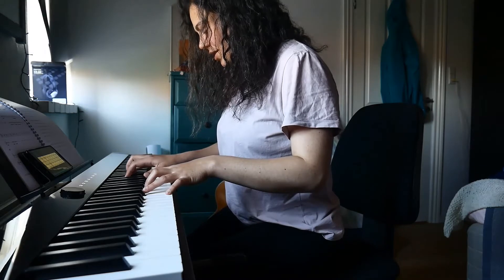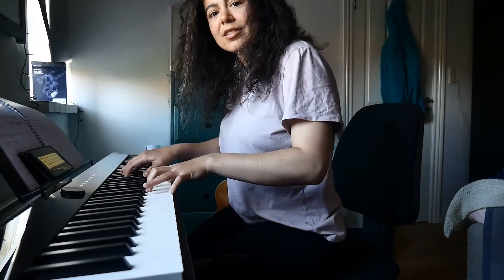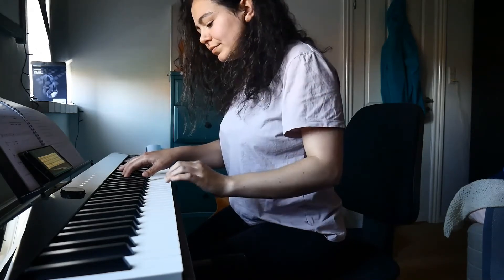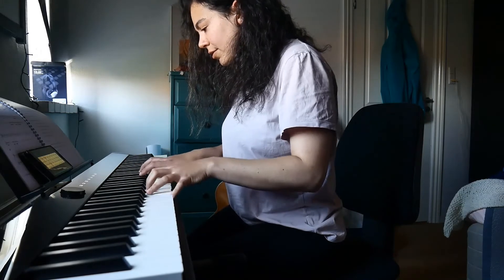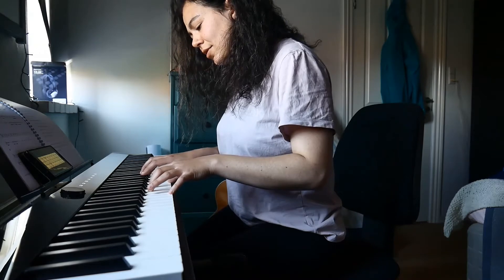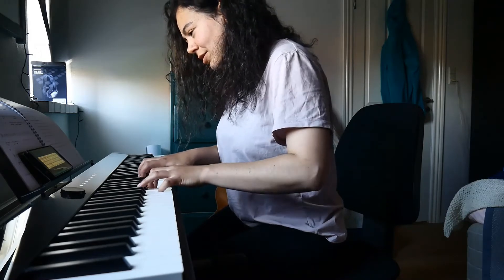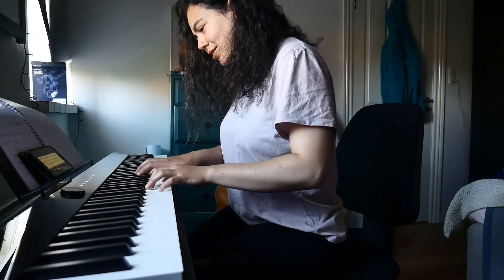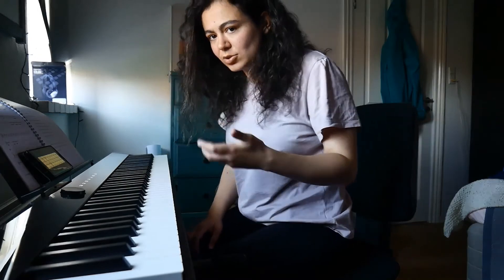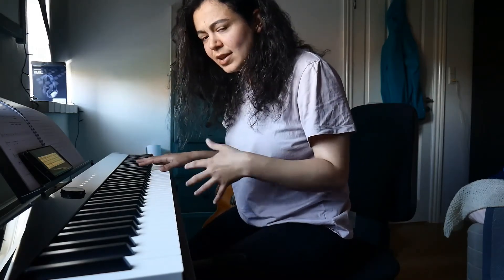Gm7b5 - this is gonna be nasty. Well, not so nasty, actually. Am7b5. What happens if I voice it, if I voice the C in first inversion? I'm trying to voice these as close as possible together so that we hear the rubs, because you probably should never voice two tonalities too far away, otherwise you don't hear the effect.